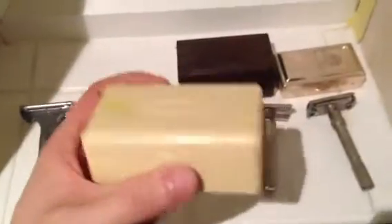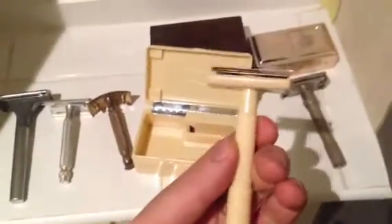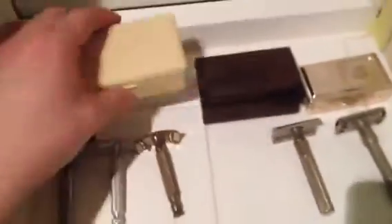Lastly, a Wardonia Bakelite barrel blade razor. Unfortunately they don't make the barrel blades anymore, but this is actually quite a nice little piece. I wasn't over-enamoured with it when I first picked it up, but now I really quite like it. I might do a little bit more research to see if I can still get the blades from anywhere — if anybody does know where you can get barrel blades, let me know in the comments.